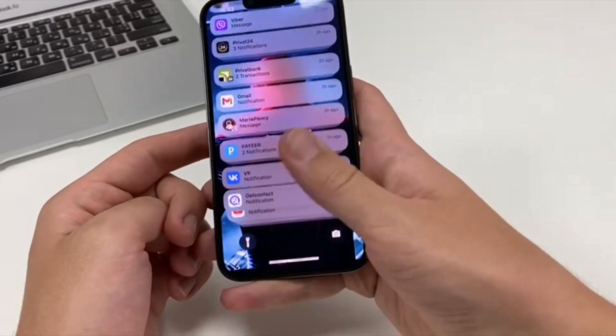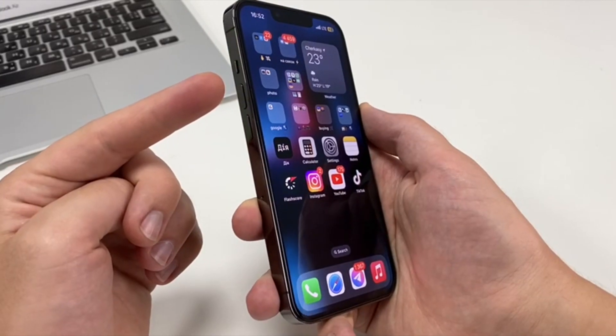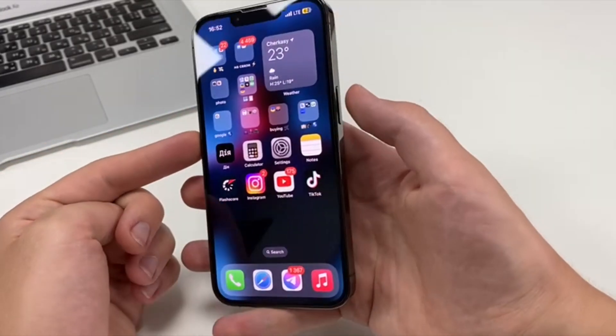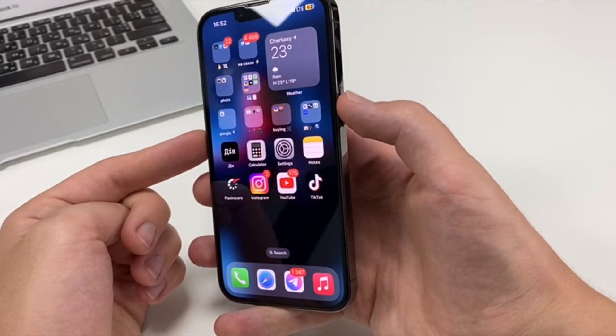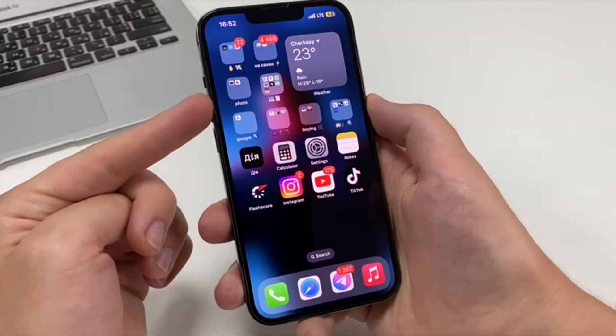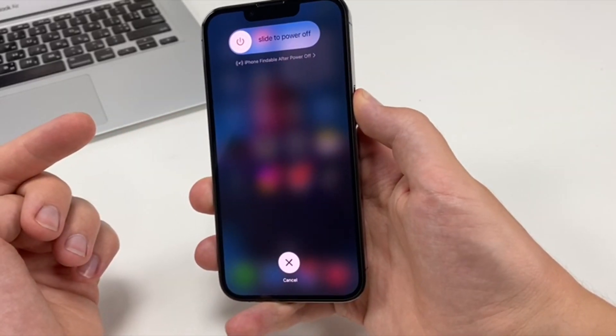If we want to reboot the phone, then look — enter the password. After that, we must press the volume button plus once, then the volume button minus, and press this button and wait until the Apple logo appears. Press the plus button, then the minus button, and hold the side button until the Apple logo appears — this will reboot our iPhone.